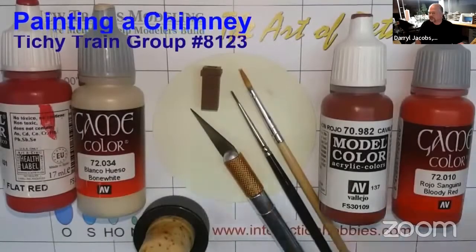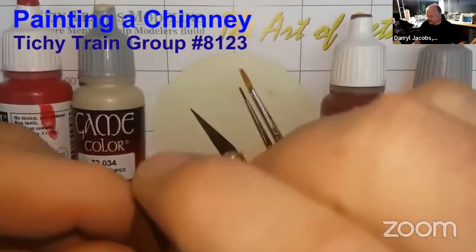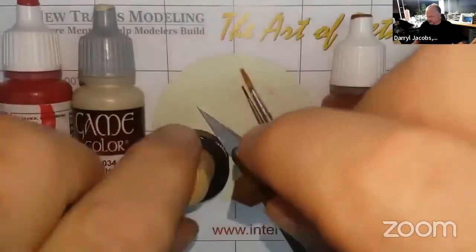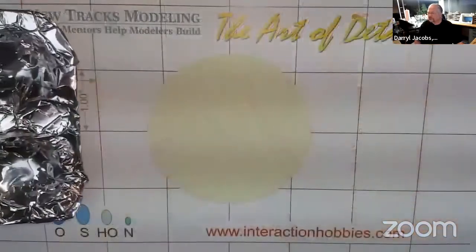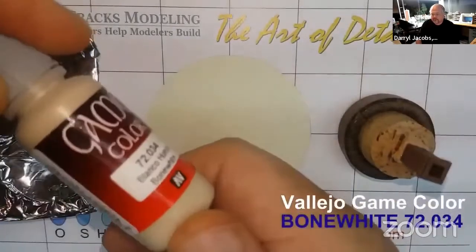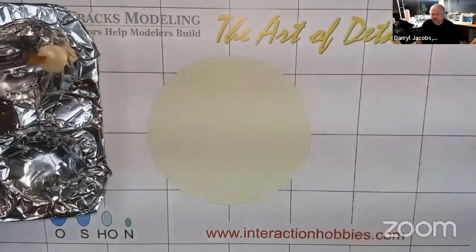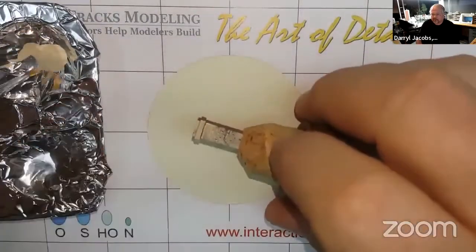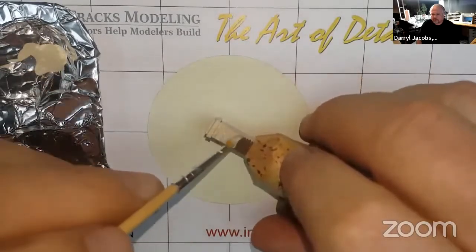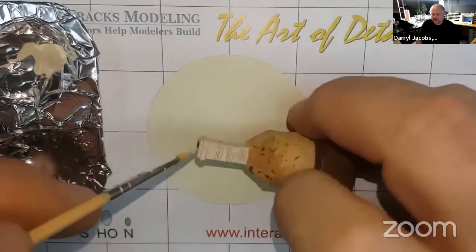Hi there, welcome to Art of the Detail, where we make the little stuff look good too. Today we are going to paint this tiny chimney using some simple methods. We are going to start by priming the part with a good quality acrylic paint. We are using beige, but any off-white color will do. These Vallejo paints cover well and don't leave much build-up, so they will not fill in the very fine mortar lines.